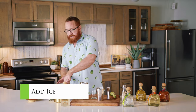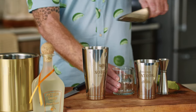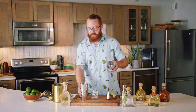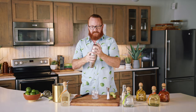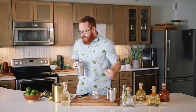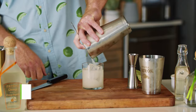Next we're gonna add in our ice. At this point I'm gonna add ice into my rocks glass as well and we're ready to go. Quick tap on the top to seal it up. Once it gets nice and cold on the outside and you can feel it, it's ready to go. Quick tap to open it up and then you're gonna use a strainer to hold back all of that ice. You've got an icy cold cocktail over fresh ice.